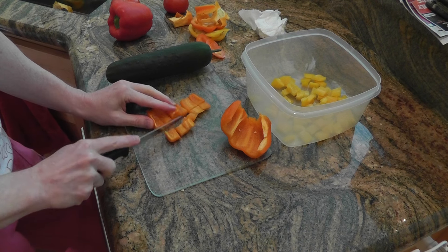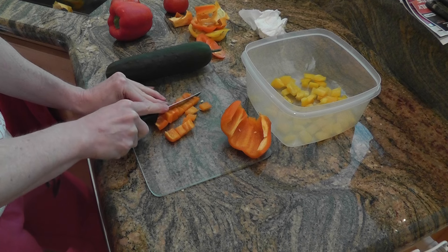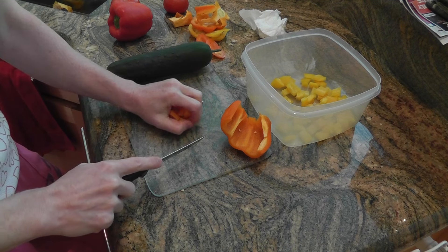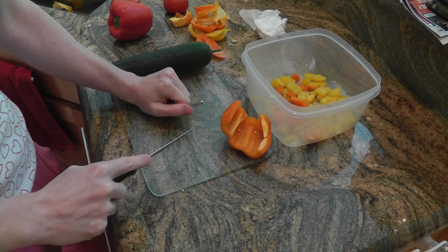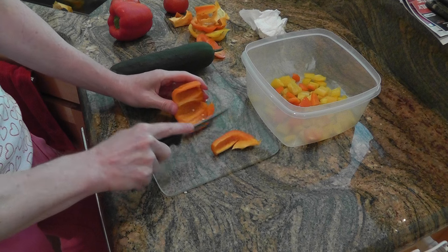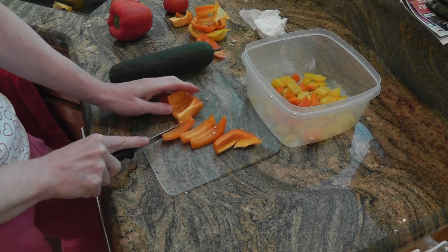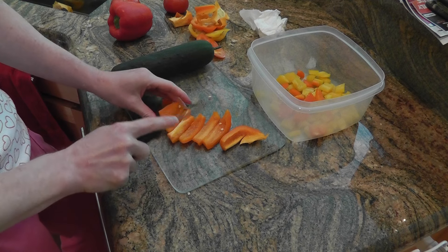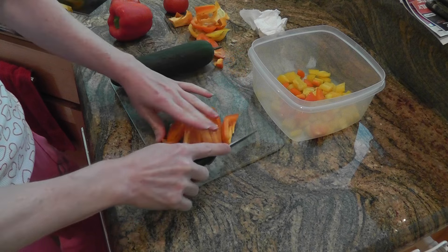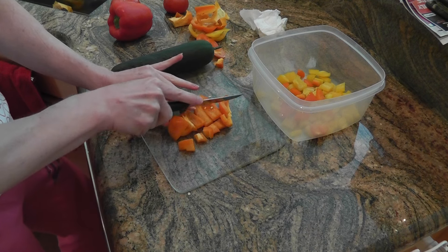We had something similar to this last year for a breakfast — it was catered, so I wasn't quite sure what the recipe was. But what I do is I get some peppers. Today I have yellow, red, and orange peppers. You can add green peppers, whatever colors you want. Go ahead and chop these up into cubes.